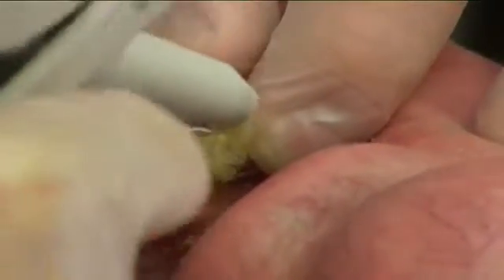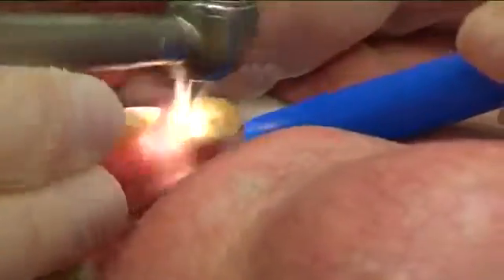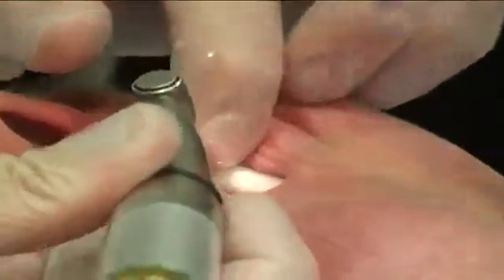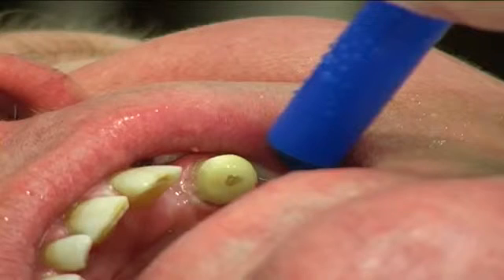The core was built up using composite core material and adjusted to the occlusion. Treatment will be continued in the next visit, so the core was adjusted to the occlusion.